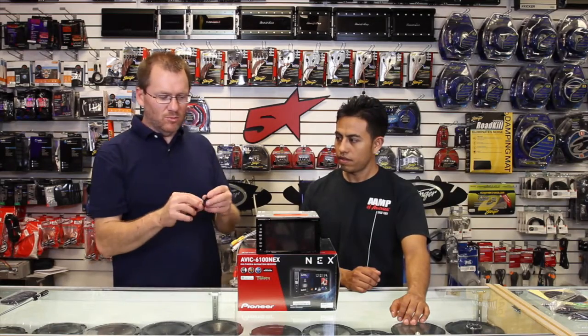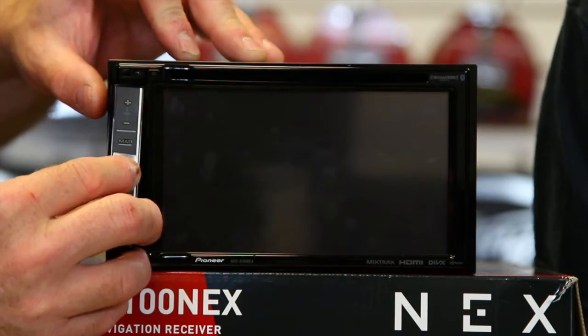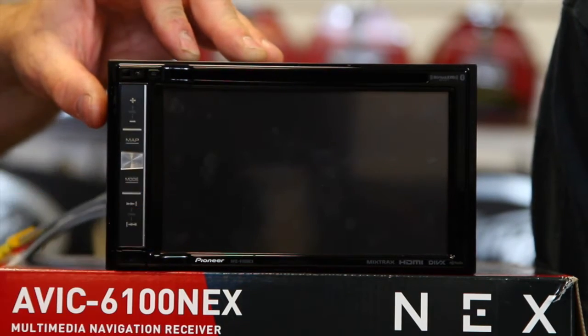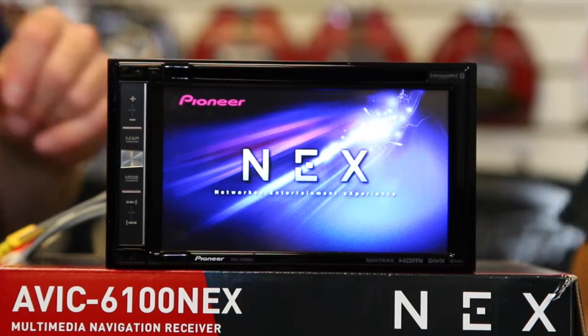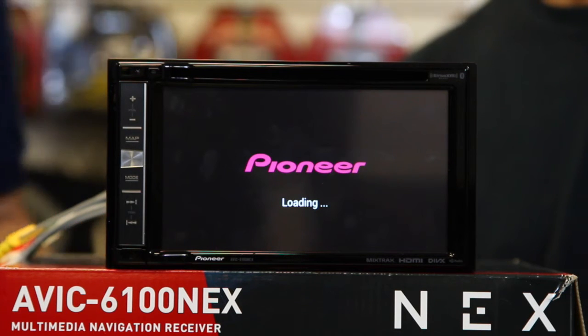Alright, you take it with you and you don't lose it. Then what you do is when you're back, you just go ahead and you line it up, you push it in. You're going to wait for the radio to power up. Now when the radio powers up for the first time, it's going to ask you for a passcode.